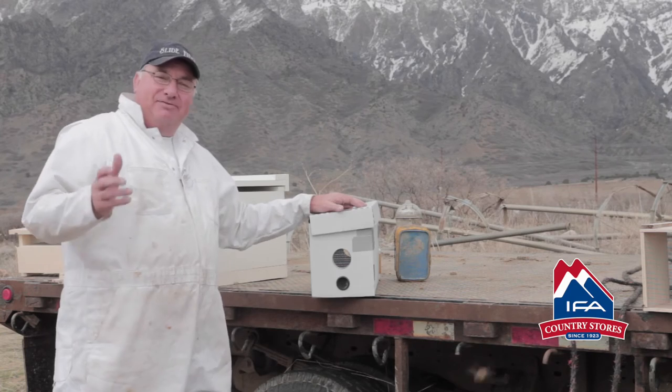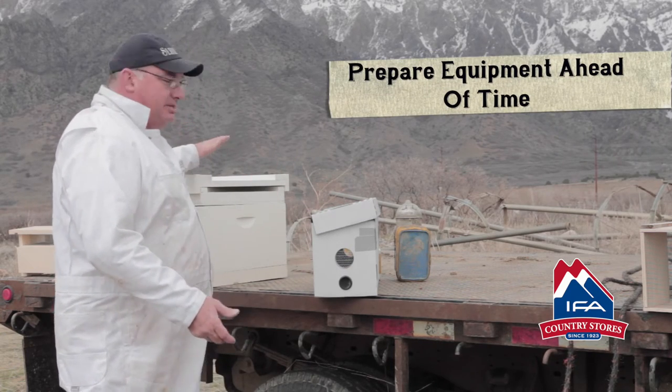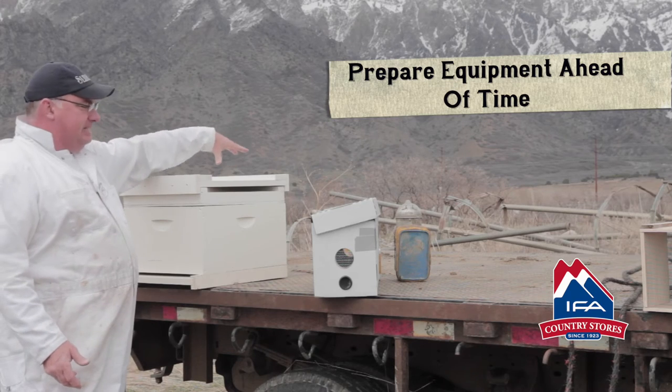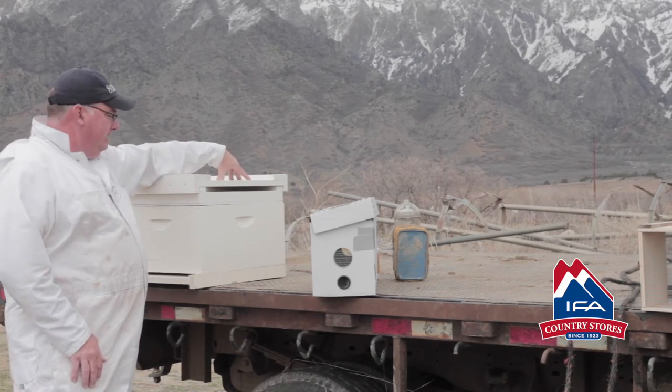It's also a really good idea to have your equipment already in place. That's going to give you some practice setting up your boxes, your frames and everything. Have your bees set, leveled up, and ready to go before you get your bees home — that way, they're ready to go.